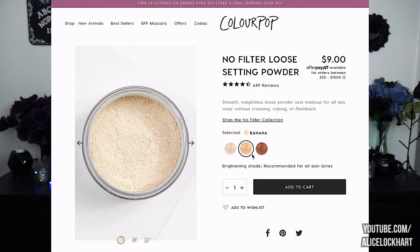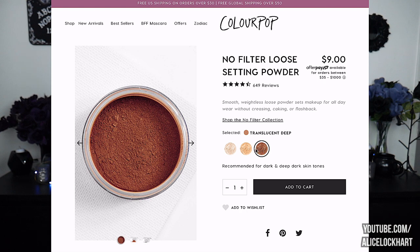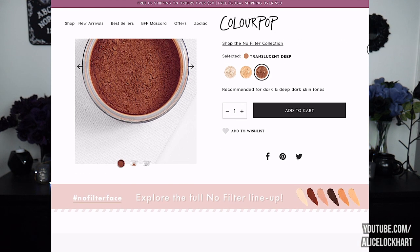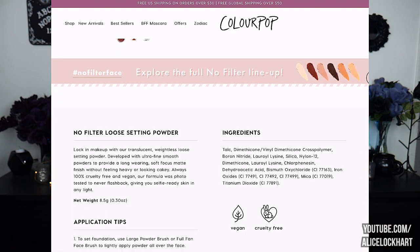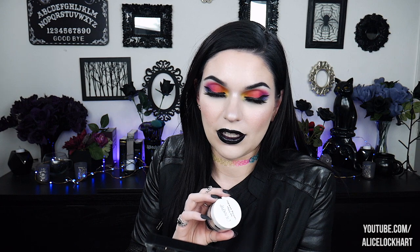And finally, I got the No Filter Setting Powder, $9. I have the shade Translucent. It locks in makeup with ultra-fine smooth powders for a long-wearing soft focus matte finish without looking cakey. Always 100% cruelty-free and vegan. The formula was phototested to never flashback, giving you selfie-ready skin in any light.